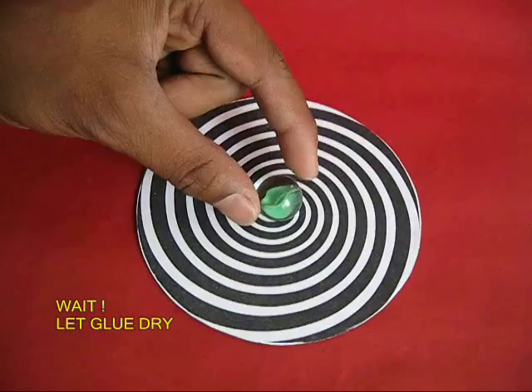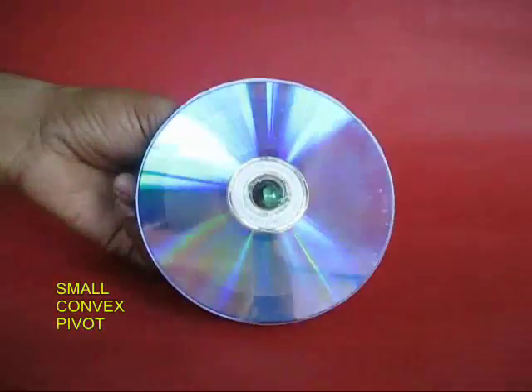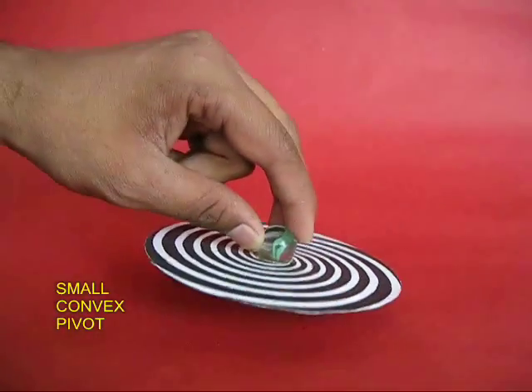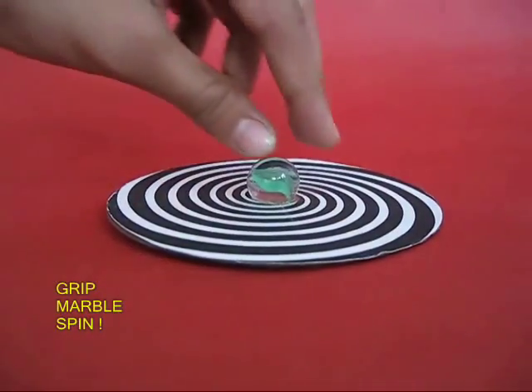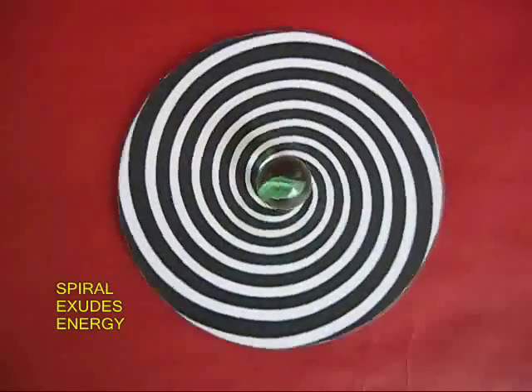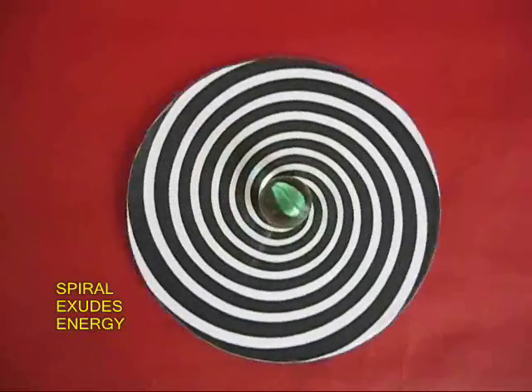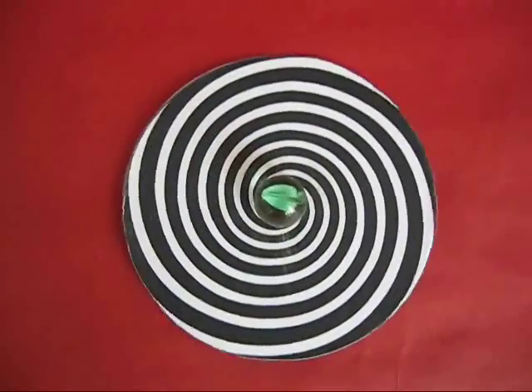Wait for a little while for it to dry. On the reverse there is a small spherical surface in the middle which forms a good pivot, and the marble forms a good grip. If you spin it, the spiral keeps spinning for a very long time — it looks as if it is exuding energy outwards.